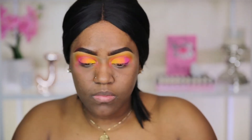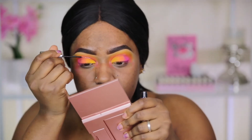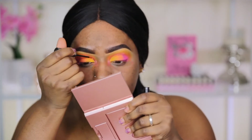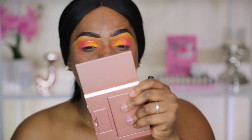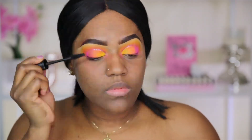Once everything is nicely blended, I'm going to take this glitter from Urban Decay — one of their liquid glitter products — and use a pink shade to apply it in the cut crease area where I carved out. It's going to add some definition and sparkle to the look, which I like. Once we're done with that, we're going to apply mascara and then move on to the face makeup.